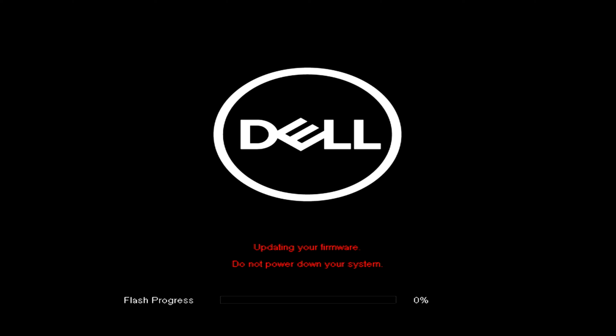If everything goes as it should, the whole process from upgrade start to end should be about four minutes. At the end, your PC should initiate a new start. And with this, you should have succeeded in breaking the chains of fear when it comes to upgrading the BIOS of your system.